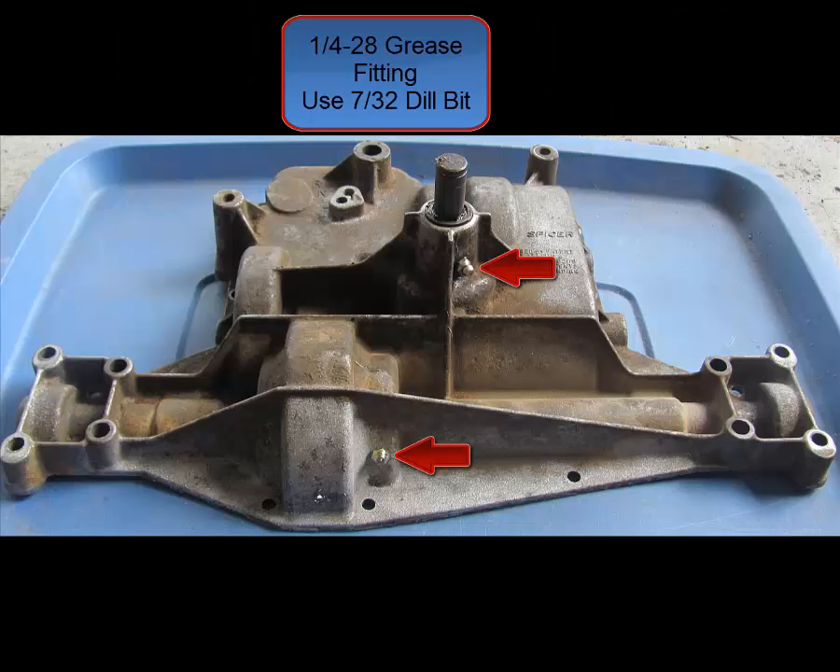With my transaxle, I used a 7/32-inch drill bit and drilled the hole in two places where you see highlighted by the red arrow. This is a big common problem — this is why your input shaft wears out, because it can't get grease and water gets down in there. By doing this, you will reduce the chances of water getting in there, the bearings will stay lubricated, and you shouldn't have any problems whatsoever with this input shaft bearing wearing out again.